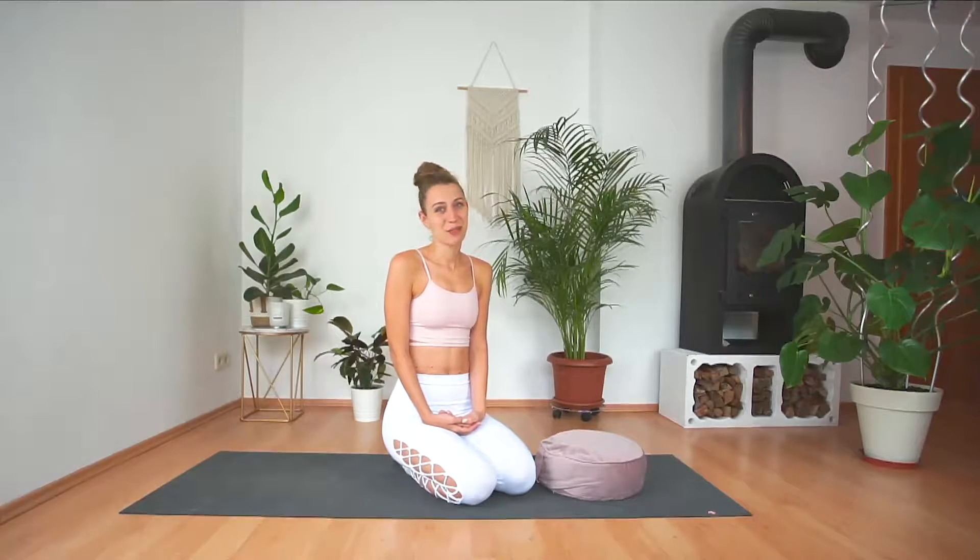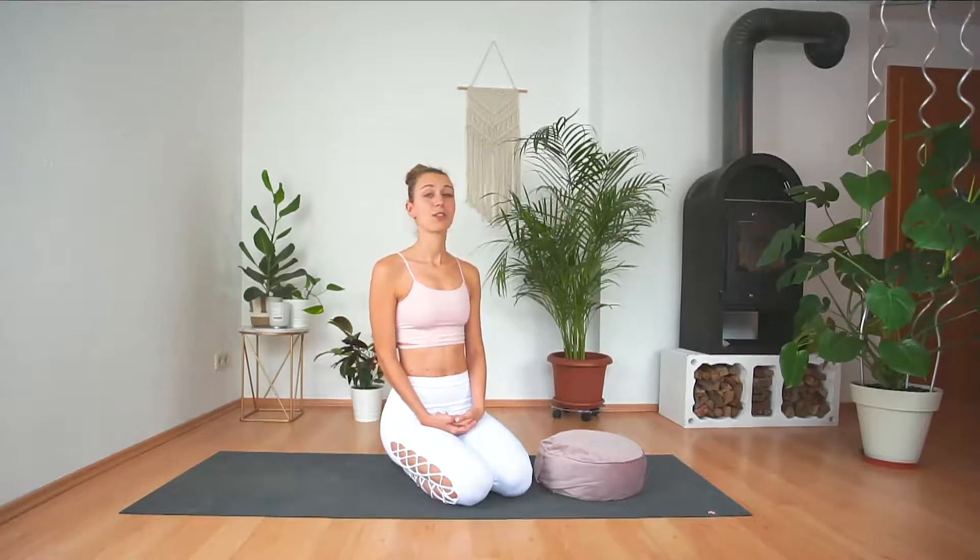Hello everyone and welcome. Thank you so much for tuning in today. My name is Nathalie and today we are doing another yoga pose tutorial. I'm sharing a lot of yoga tutorials on my Instagram page but I thought it would be fun to do a lot more on YouTube as well, because we can do a follow-along tutorial and you can learn it with me together. So today we are doing a crow pose, or Bakasana, tutorial.